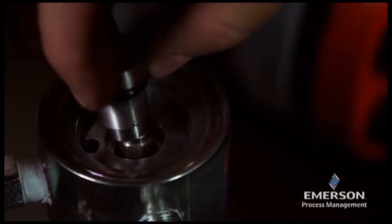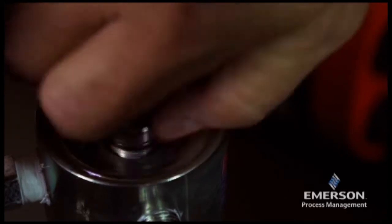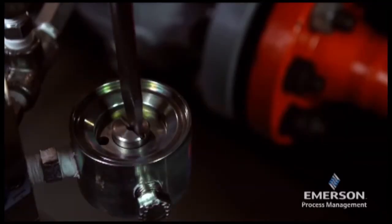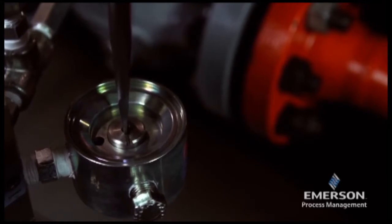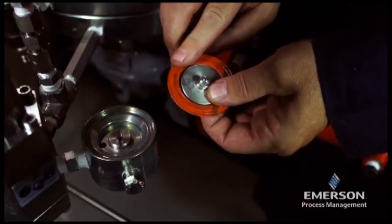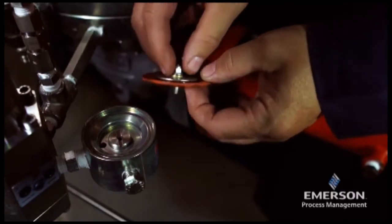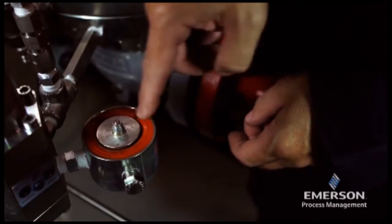Set the pad holder unit on the spring and insert the regulator seat. Tighten the regulator seat until it stops. Lightly lubricate the outer and inner rims of the diaphragm, place the diaphragm onto the screw unit, and slide the screw unit into the regulator seat.